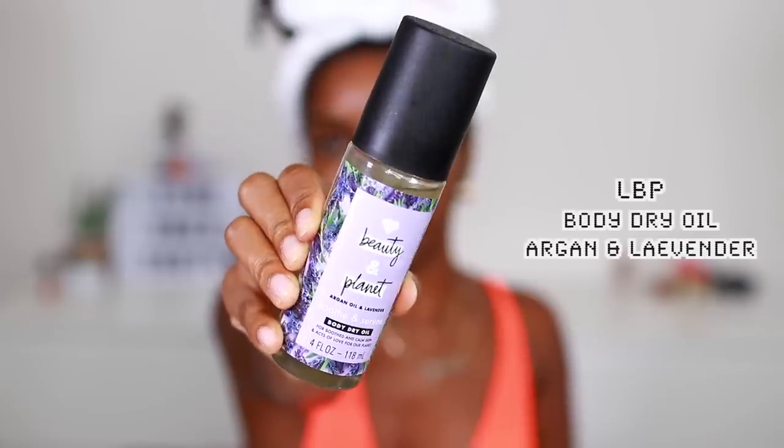Last but not least, we want that instant glow. What I've been using on my body lately is the Love Beauty Planet Argan Oil and Lavender Body Dry Oil. This is the shiznit — this is my jam. Put a little bit in my hand — you don't need a lot — and just rub it in. This is where you'll get that instant glow all over. You can put this on your legs, you can put this on your arms, whatever you want. It smells so good and it's super relaxing because it's lavender scent. You can see how it gives you that instant glow — my collarbones and shoulders are definitely popping.